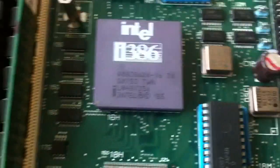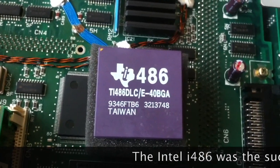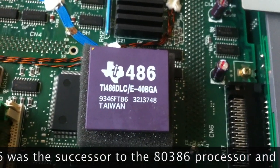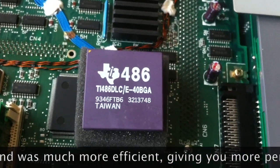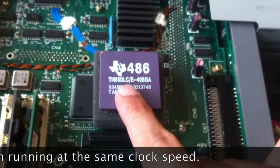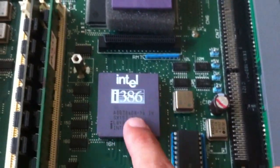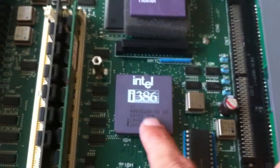I mean sure, people say that I'm addicted to power, but I can quit anytime I want — I just choose not to. So I got this here, which is a 486 upgrade CPU that was made back in the day as a cheap alternative to upgrade 386 machines. It's basically just a 486 CPU that is pin compatible with the 386, because proper 486 CPUs were designed for a different socket.